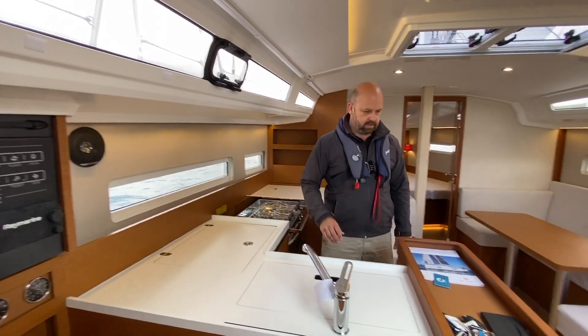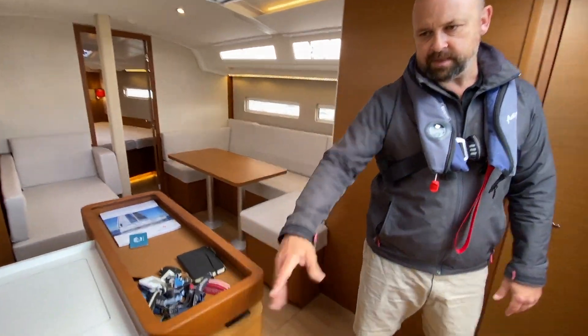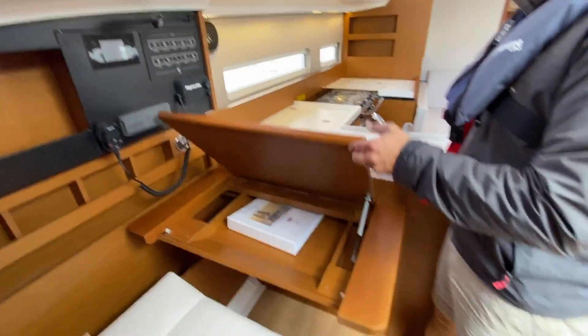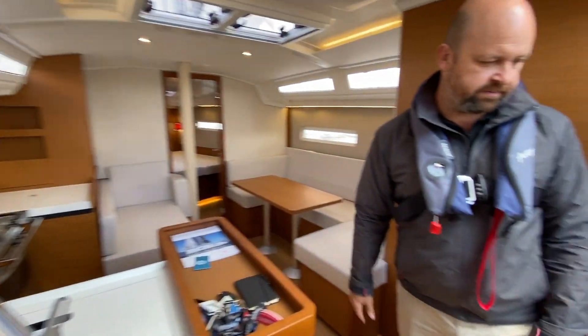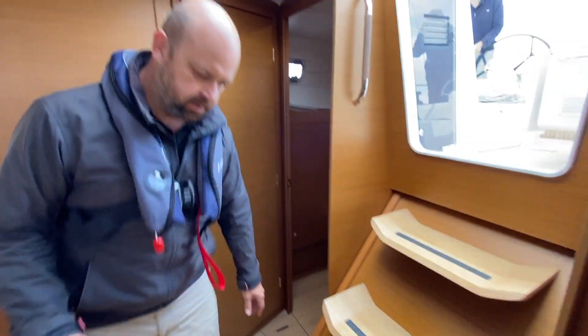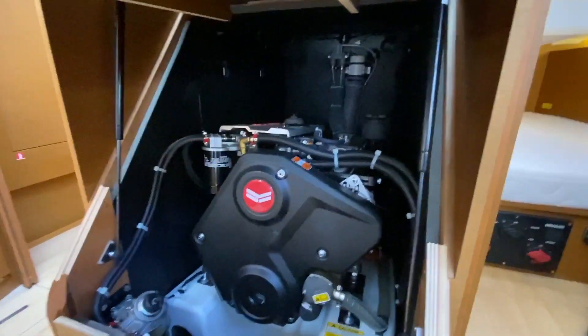All these windows cover up so you can make it nice and dark in here. We've got a full-size chart table. Down below we've also got the engine — this is the 45 horsepower Yamaha on shaft drive. This is a standard propeller but you can go for a folding prop as well. There's good access in there.